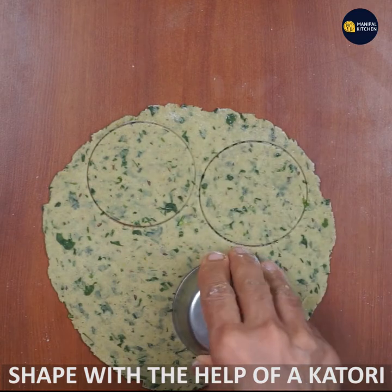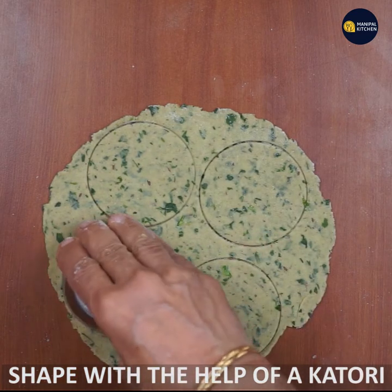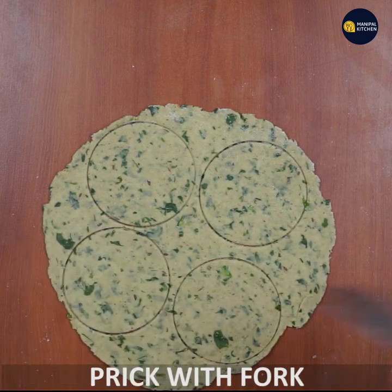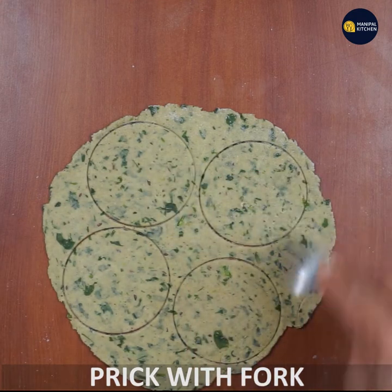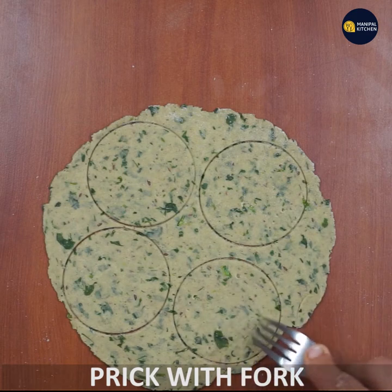If you want, make an impression with a fork. Use the fork to prick the dough slightly, getting a little texture on the surface.